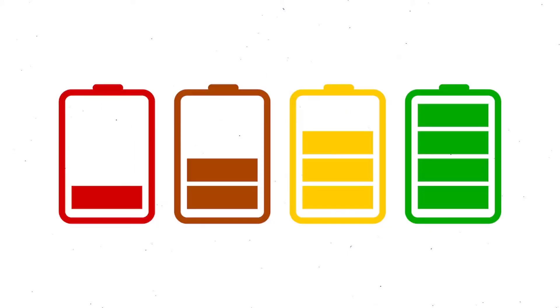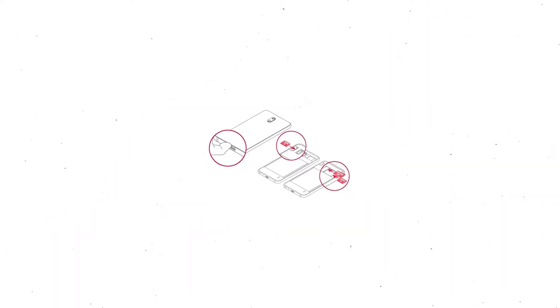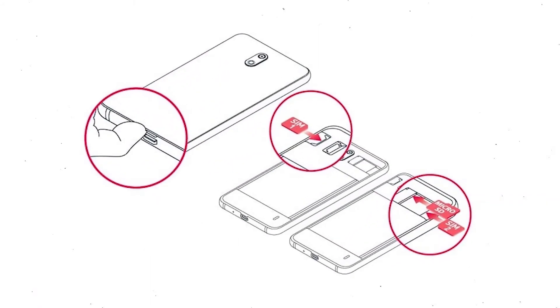Before resetting your mobile: charge your mobile if the battery is less than 50%. Make sure that the data on your device is backed up so you do not lose valuable photos or documents. Reset deletes all your mobile data, so back up all important data and remove SIMs and SD card.